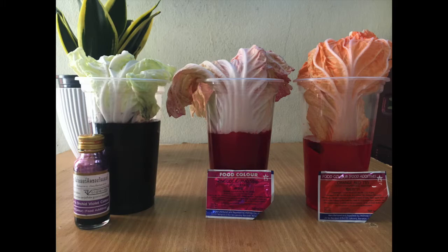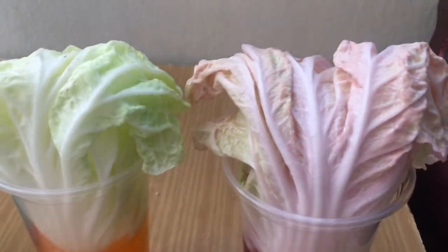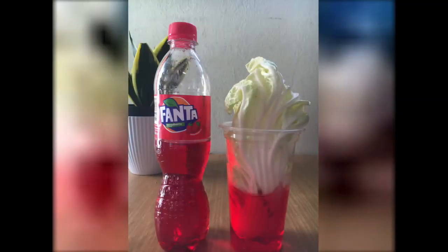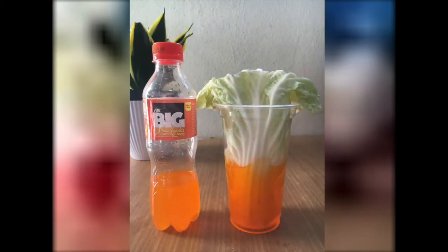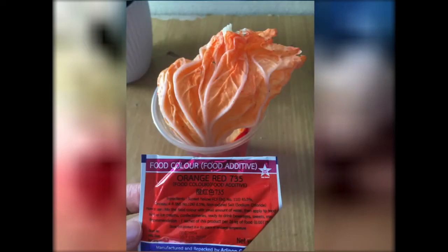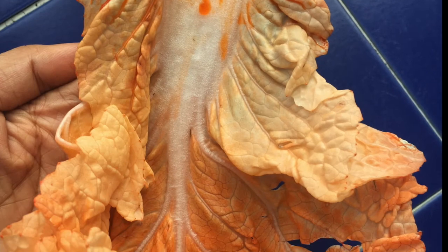I used two more colors: purple and orange. You can observe your experiment two hours onwards or overnight. You will get faster results if you use water and food color.